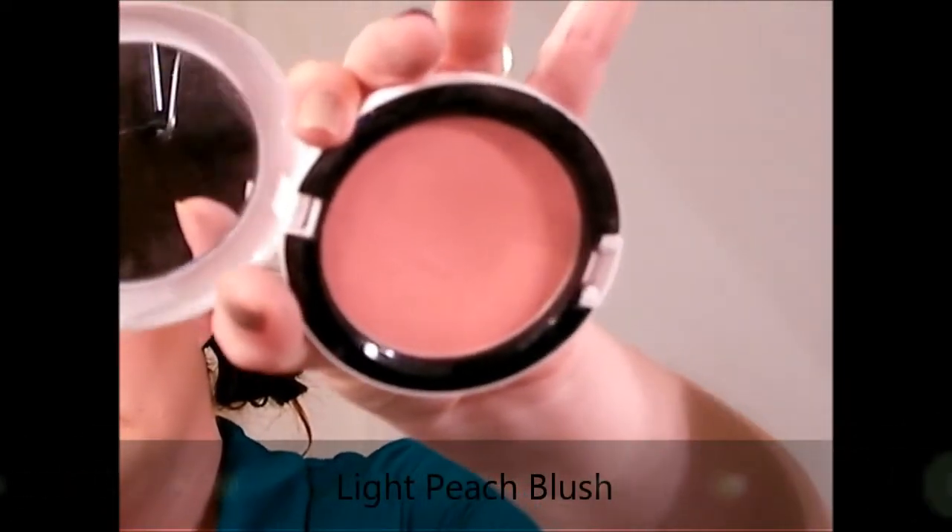Taking a small shader brush — and this is completely optional — I like to contour my nose just a little bit. When I add foundation, especially with a dramatic eye, I feel like my nose gets lost and you don't see it as a feature. So I just go back through and define it a little bit.